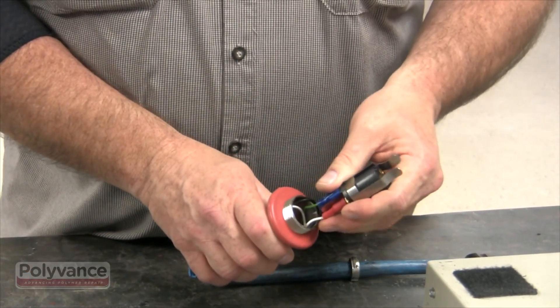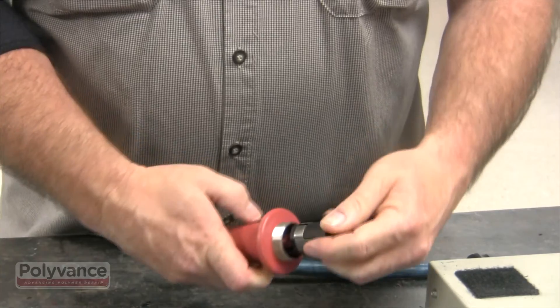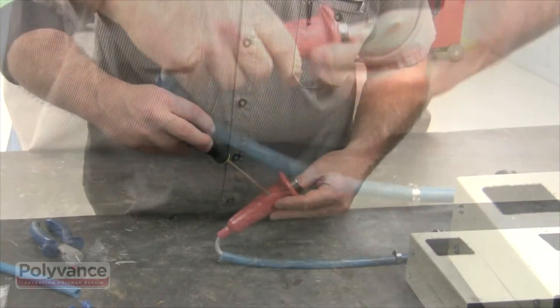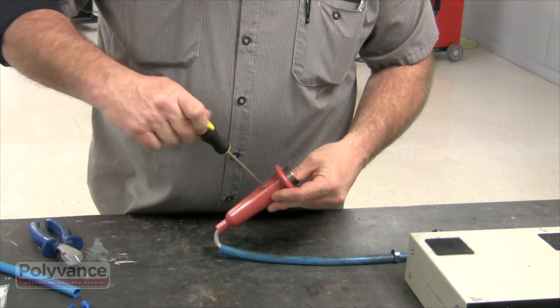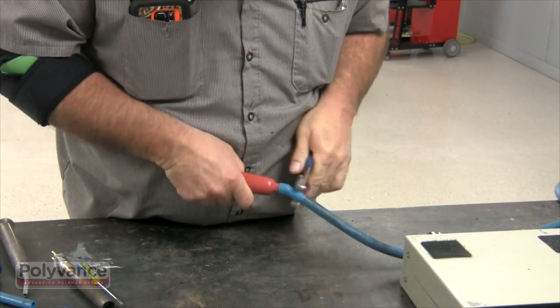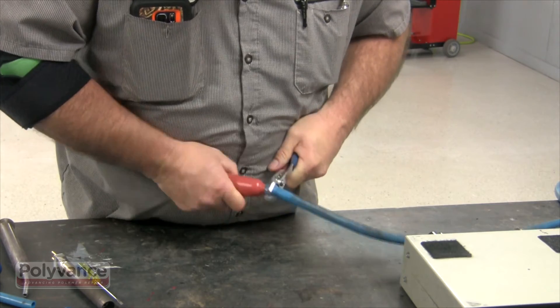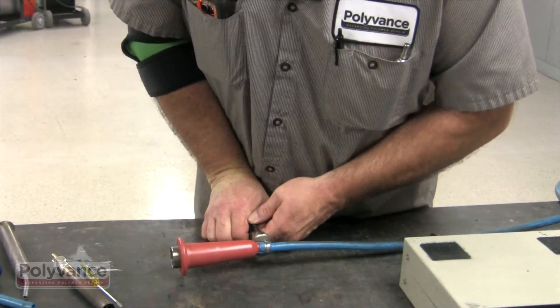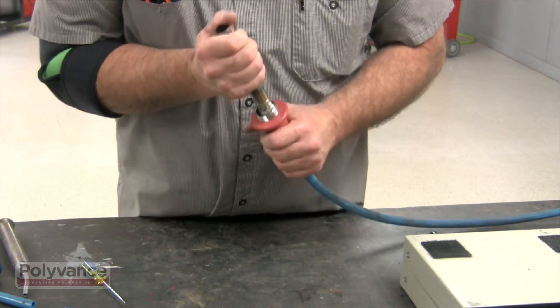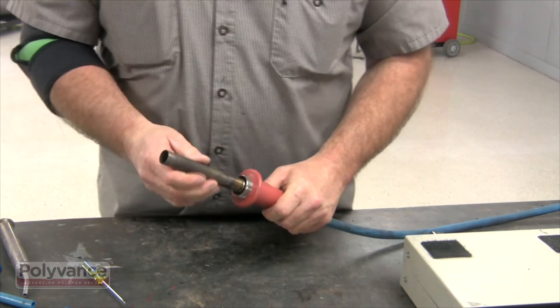Feed the socket and wiring into the handle, making sure to line up the screw holes. You might have to apply some pressure in order to get the socket snapped into the handle. Apply the screws and fit the hose around the bottom of the handle — you may need to apply lubricant. Tighten and pinch the clamp around the base of the handle and the hose. Finally, snap the heating element in place and then reapply the barrel and nut.